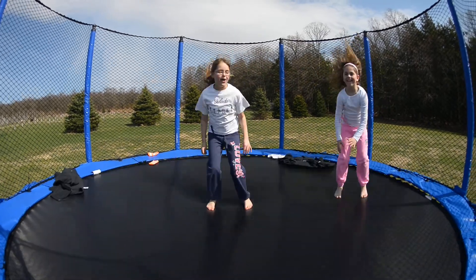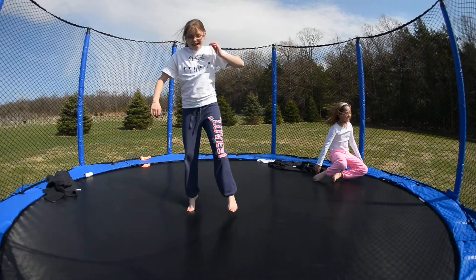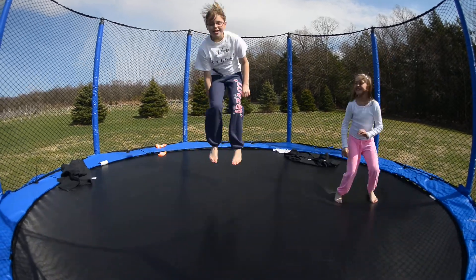We're going to show you a spread eagle. One, two, three. And then this is a toe touch. One, two, three.